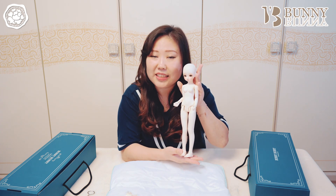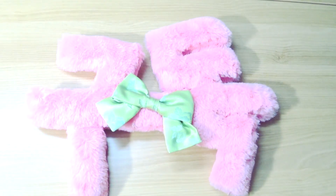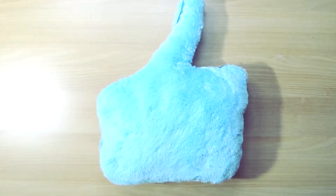그럼 저는 다른 영상에서 또 만날게요. 안녕! 구독, 좋아요 많이 많이 눌러주세요.